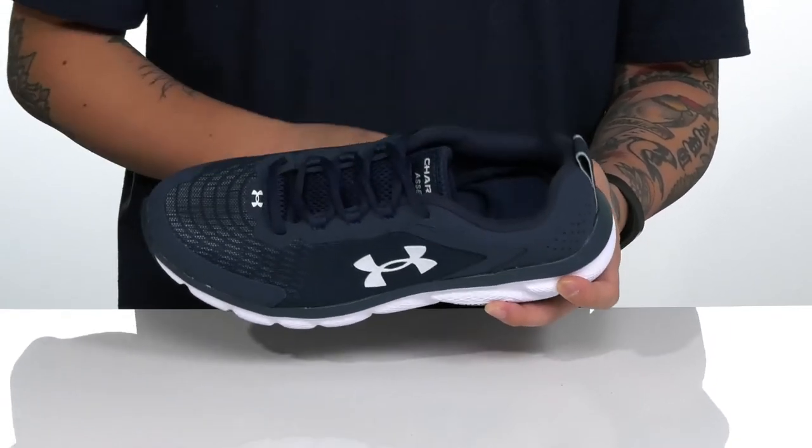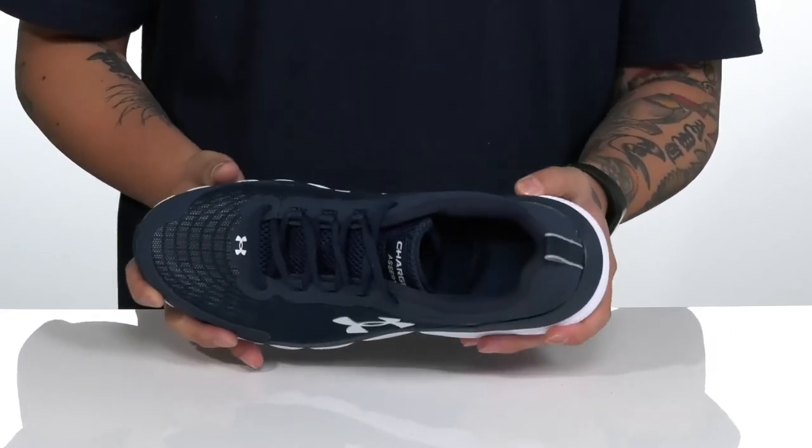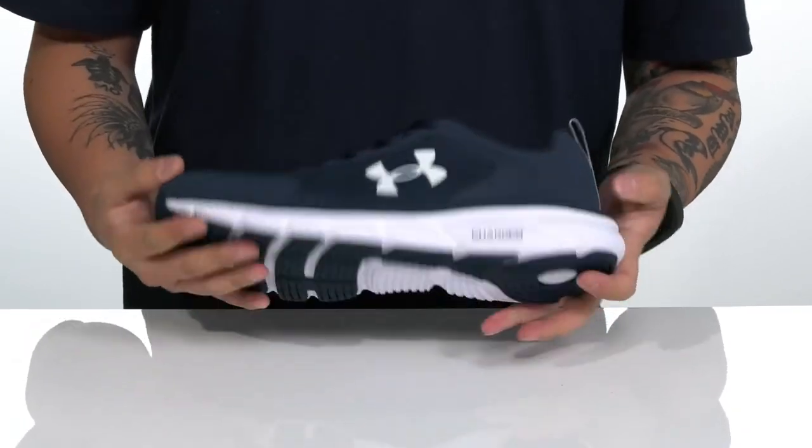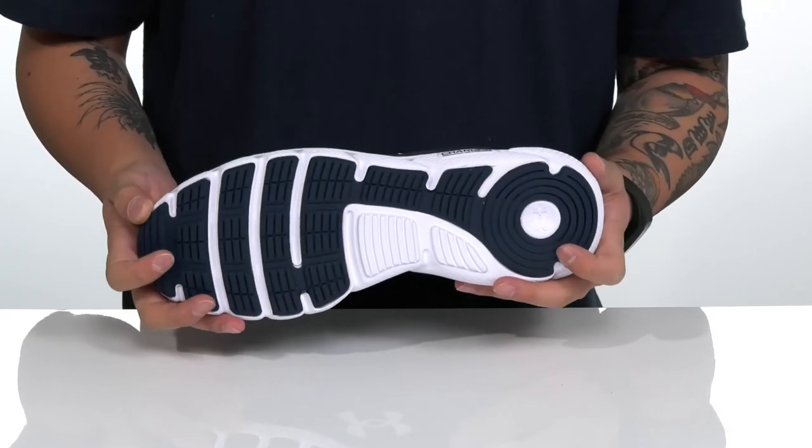A quick-drying textile lining and a cushioned footbed help absorb shock, working with the Charged Foam on the midsole. The shoe itself has a nice sturdy and flexible design and sits on top of a textured rubber outsole to keep you stable.